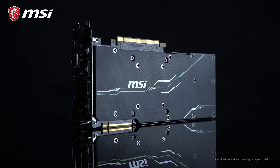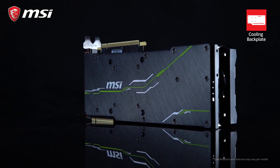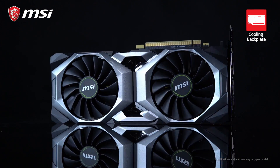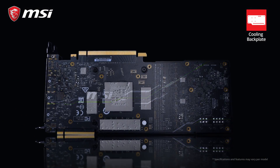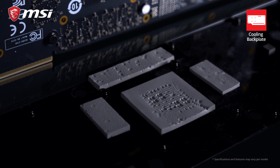On the back of the Ventus cards you will find a classy black backplate with a subtle brushed finish. This makes the card look nice but also helps to strengthen it and prevent bending. Thanks to thermal pads situated between the backplate and the PCB, the backplate will also help to keep the card cool.